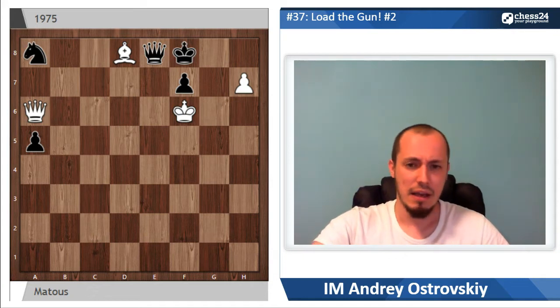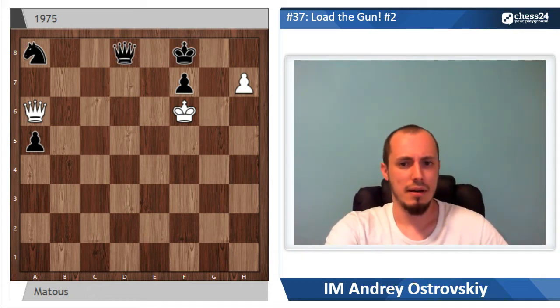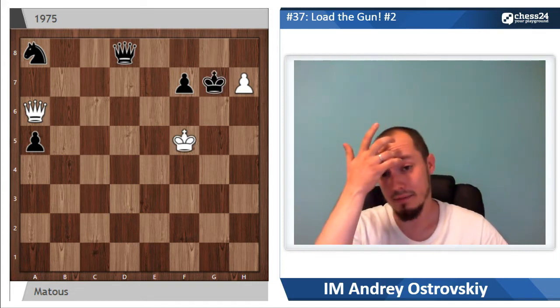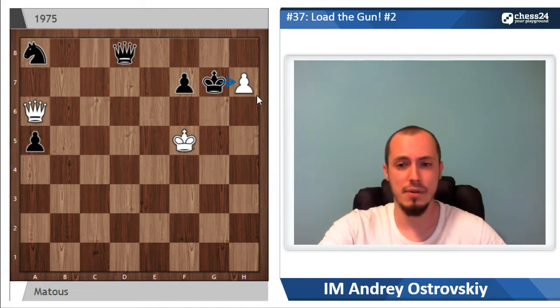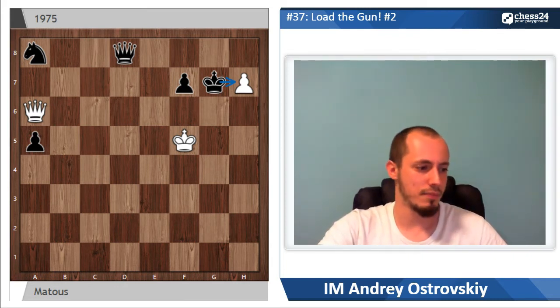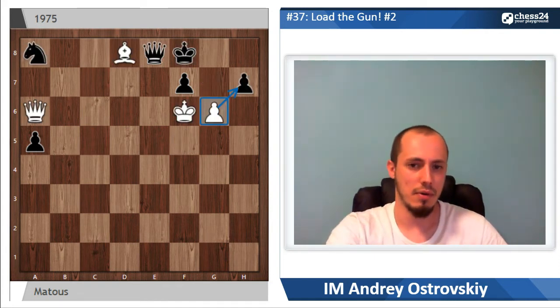And finally, if g takes h7, creating a threat of h8, then queen takes d8 check first, and after king f5, king goes to g7 stopping the pawn. Now black controls h8 square twice, so the pawn is under attack. There is no chance for white to do anything — black has an easily winning position.